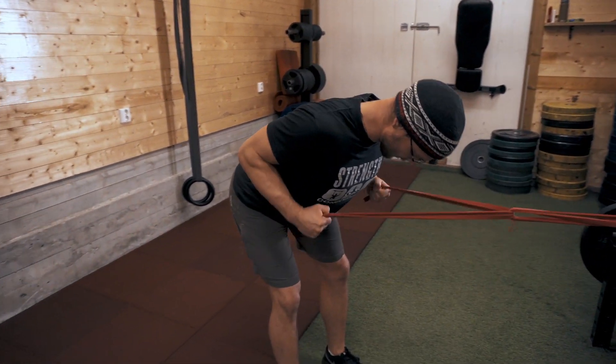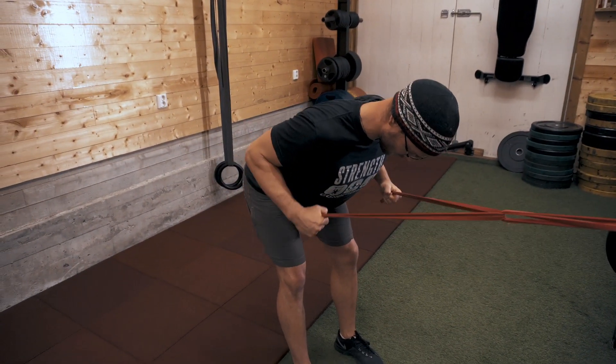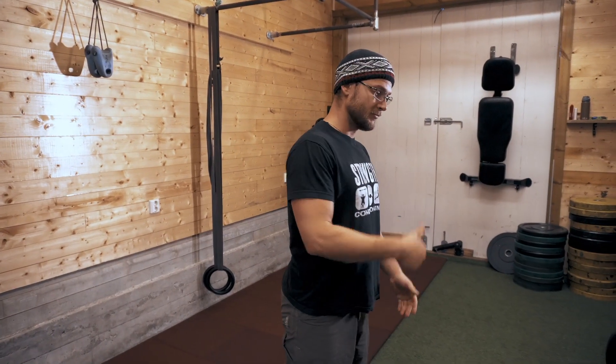Methodical — walk in, squeeze, return. Use them as a burnout to blow up them triceps. Get pumped.